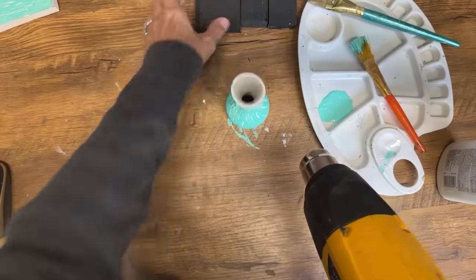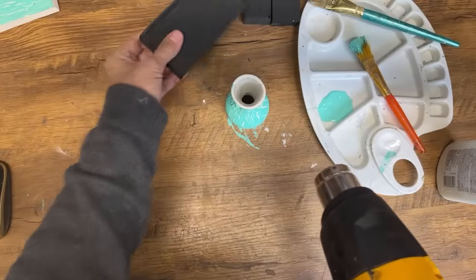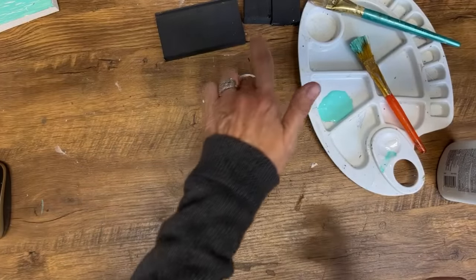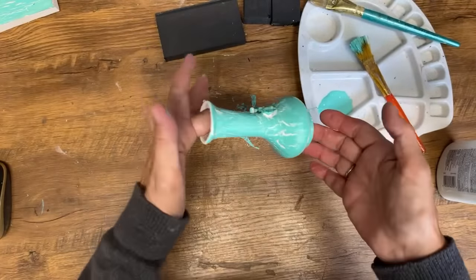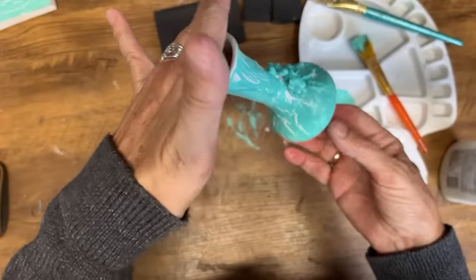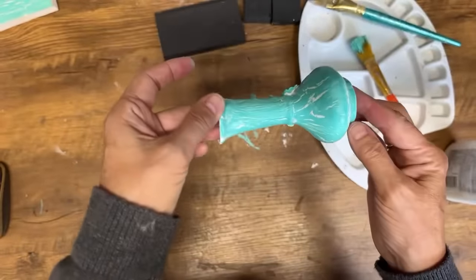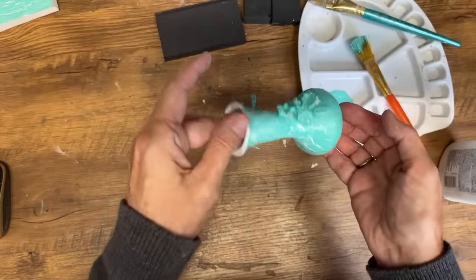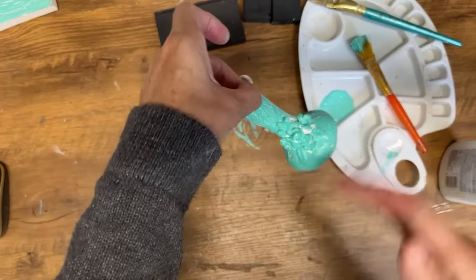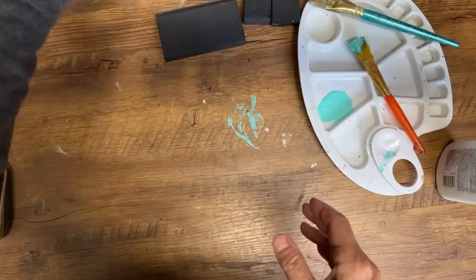Try it wet, try it dry, try the paint thin or thick. If you've got a big furniture project you're wanting to do this technique on, get some little pieces of wood and test the different techniques to see what you like best. You can see how this created a really fun crackle — and you can see what I was saying about doing it for Halloween, if you had it black underneath and then orange or fall decor. For a sloppy paint job, we did pretty good on that.